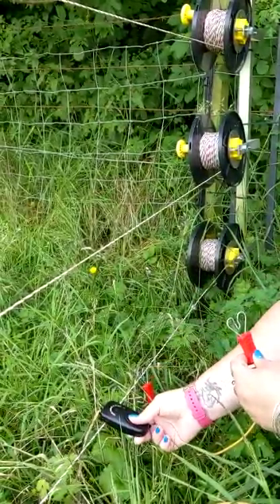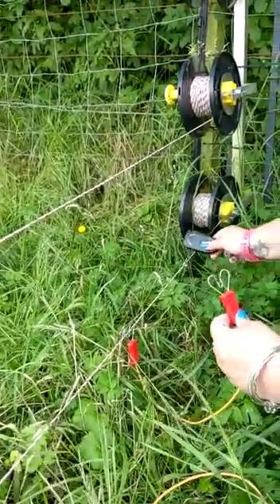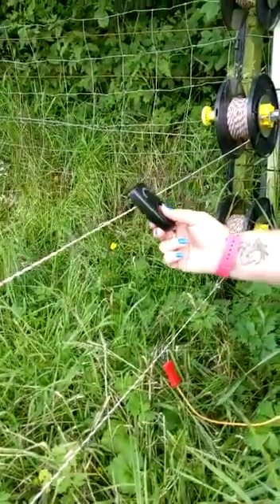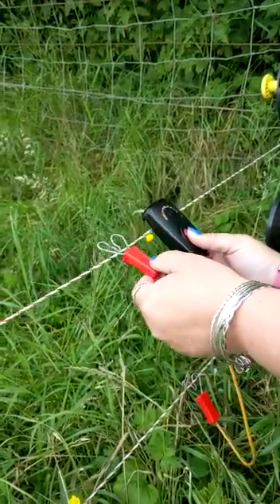This bottom line is live, as we can see. It has been connected with our lead-out cable here. We've put the little heart connector on the bottom, and our next line is not live. To make this live, we hook it on.